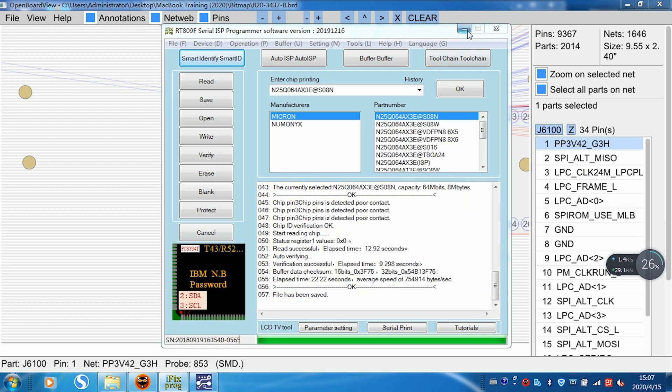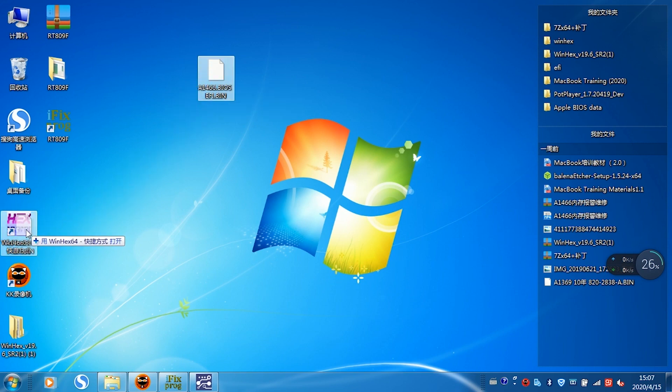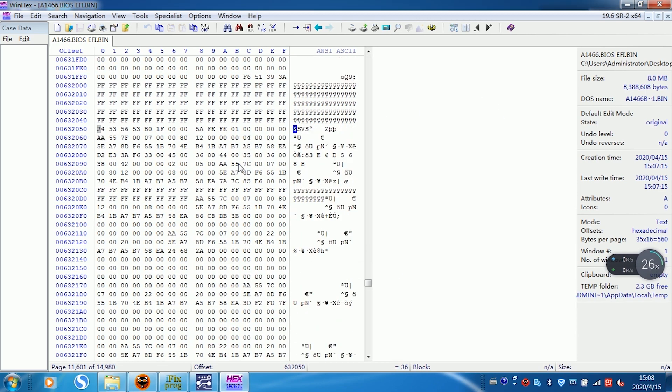Now I'll show you how to clean the EFI lock. This is the BIOS file just read. Open it in WinHex software. These are the BIOS data. Next, click Find Text and enter $SVS in uppercase. Search select Hex. Click OK. The EFI password area is found — there are 7 entries. After the $SVS line is the password area.